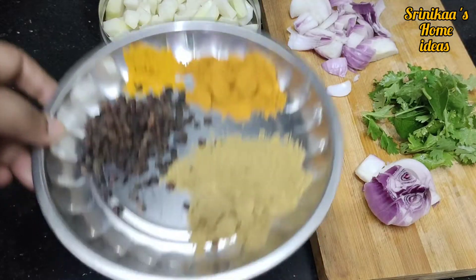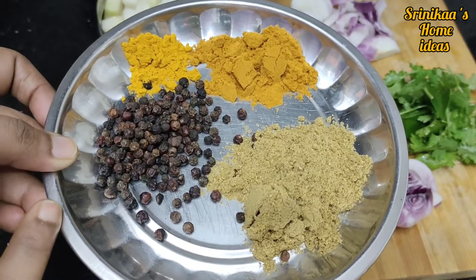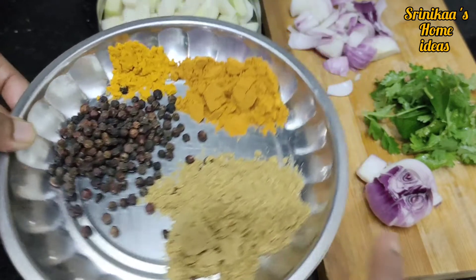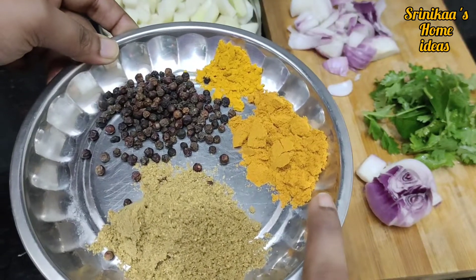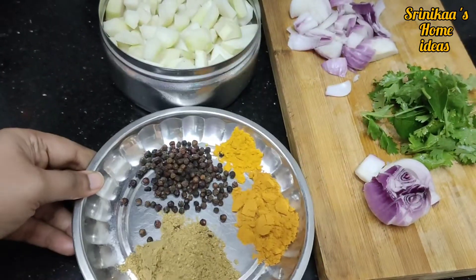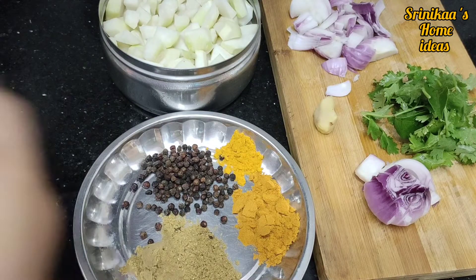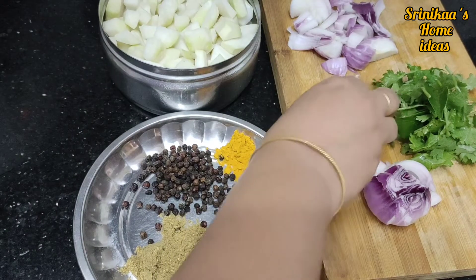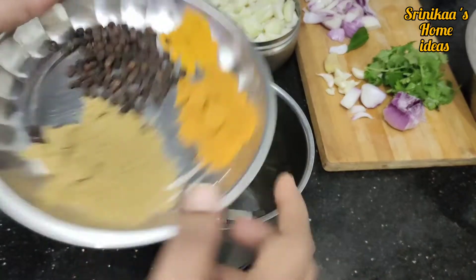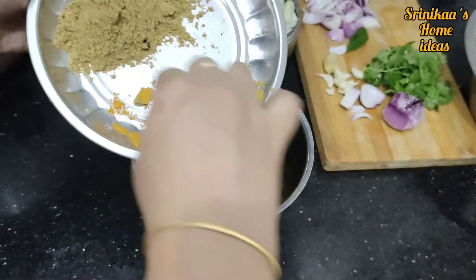Let's cut and peel it up. Add 1 tablespoon of drum sauce. Now add a half teaspoon of salt and mix well.